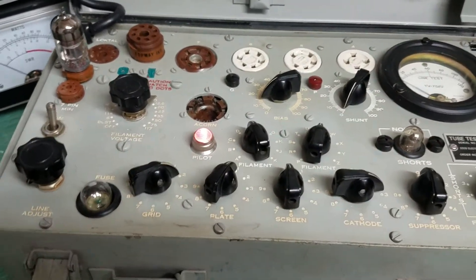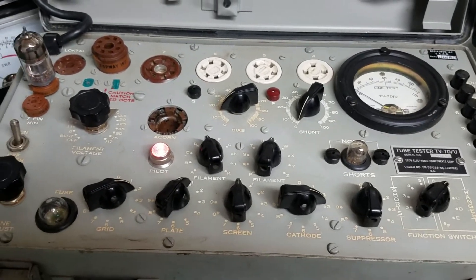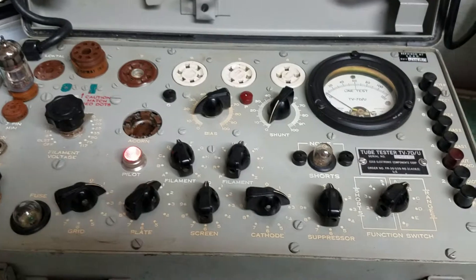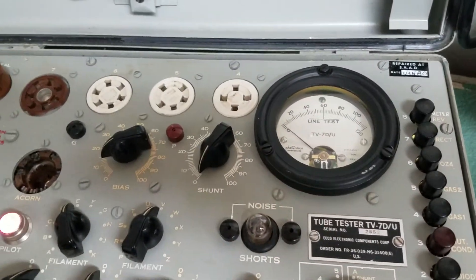It has these high-riser sockets for the main ones that you test most of the time. We do have a tube in here. I'm going to do a real quick test for you to show you. I did compare this to my other TV7 and it's very close on the meter.